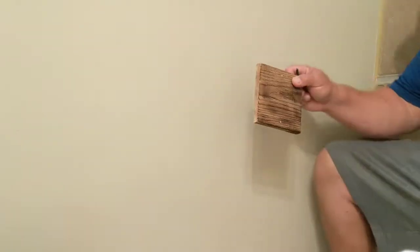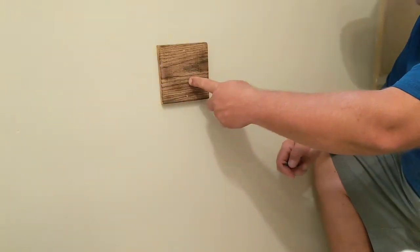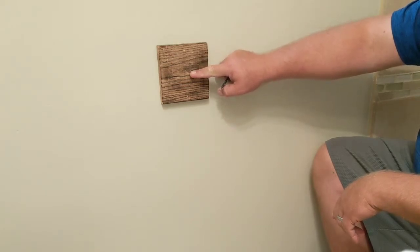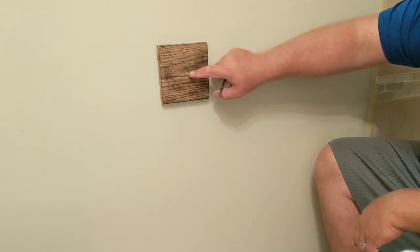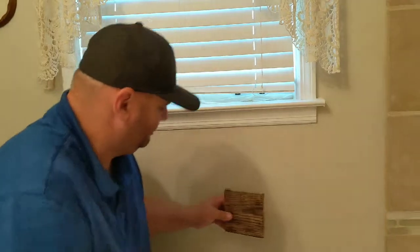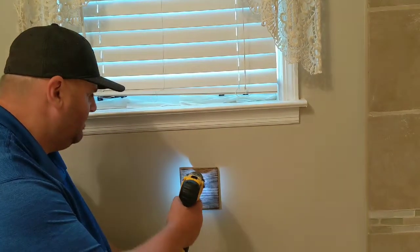Now we're gonna get this mounted on the wall here. Thinking about putting it right about there, which is a little bit under the window — yeah, maybe we'll go right about there. That would be a good spot. Kids can reach it, I can reach it, everybody can reach it. Let's get the holes drilled through this and our butterfly wing nuts in there and mount this up.